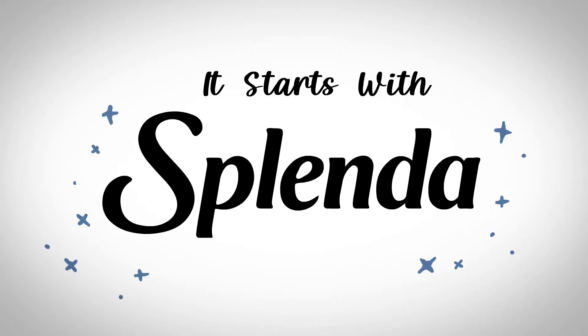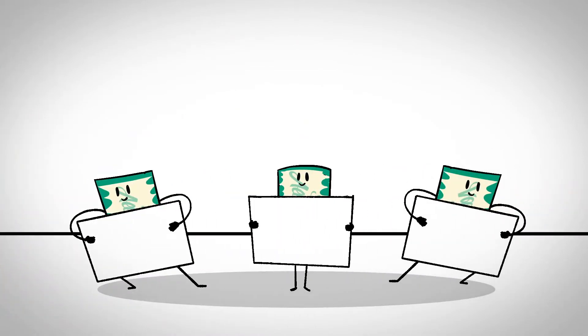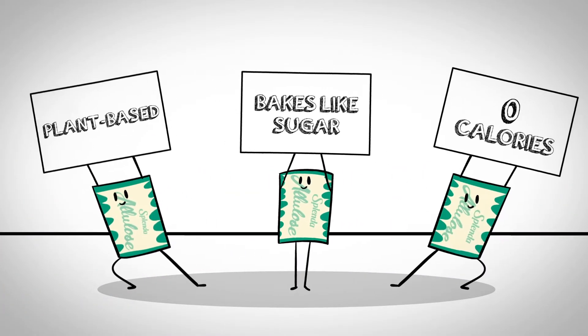It starts with Splenda. Which Splenda sweetener is right for you? If you want a plant-based sweetener that tastes like sugar, bakes like sugar, but has zero calories, Splenda Allulose is your choice.